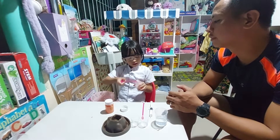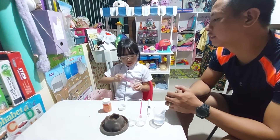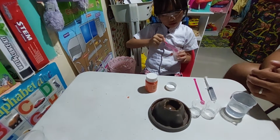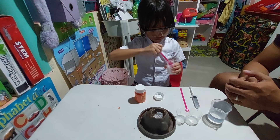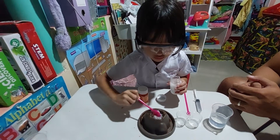How many scoops? Two. Two, alright! Just one. Okay. Another one. Okay, good job!